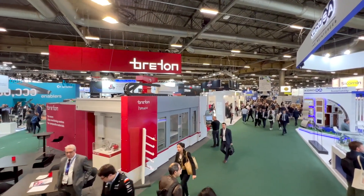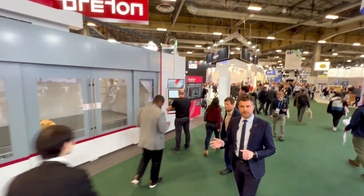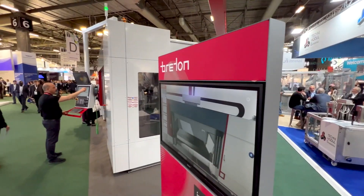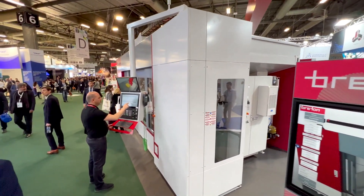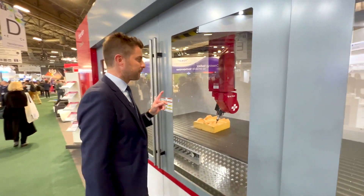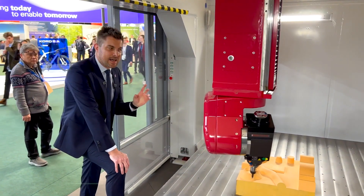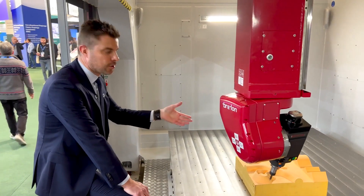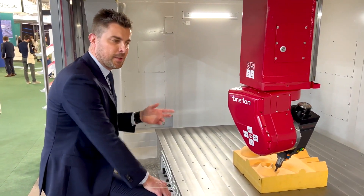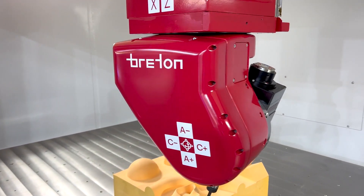Welcome. At Breton, we're not just manufacturing large-size machining centers — we're coming here at JEC with new developments on compact machining centers for composite material trimming, milling, and drilling. Here we have the Hawks E1 series, and on the same size we also have the Genesis series, which is dedicated to large format additive manufacturing of thermoplastic material.